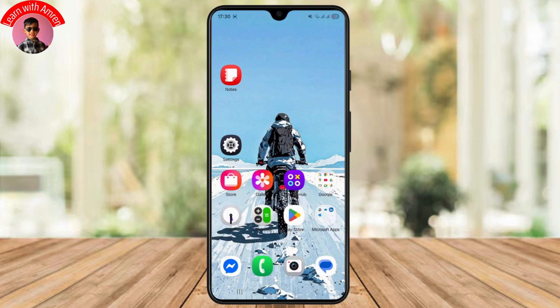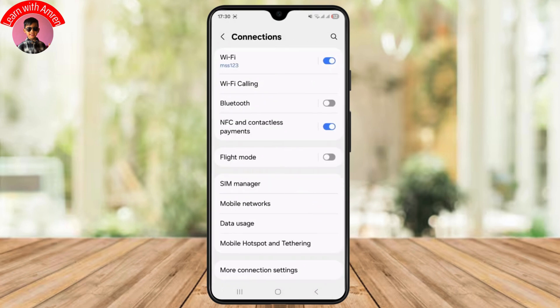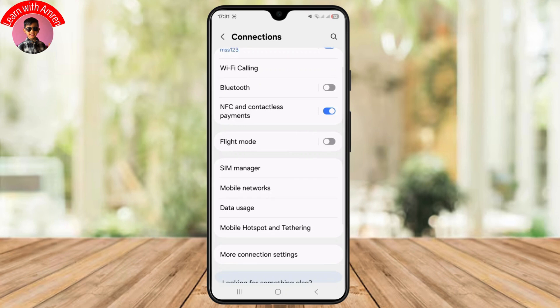If your phone truly lacks NFC, just go to your settings, select the connection option, and check for the NFC option. As you can see, currently there is my NFC and contactless payments option, which is enabled. If it's missing in your case, your phone likely doesn't support it natively, but there's a workaround.